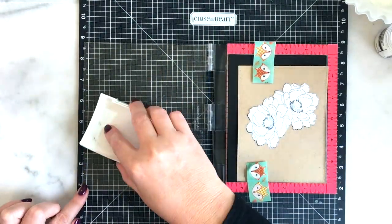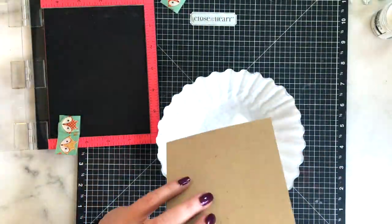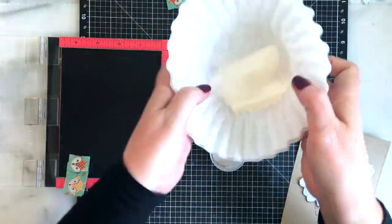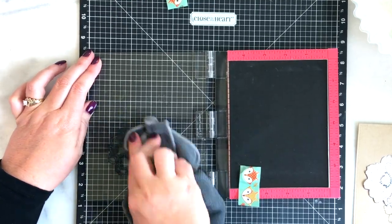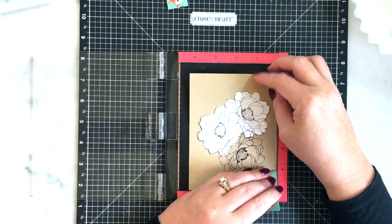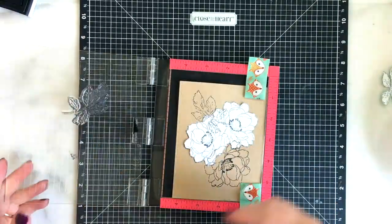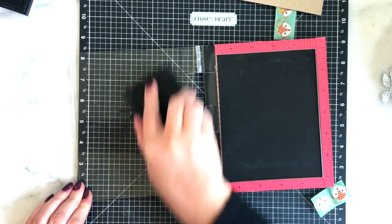This was kind of a long, tedious process. I actually think it would have been faster if I hadn't used my MISTI — if I'd just used a normal stamp block, it would have gone a lot faster. I'd gotten so used to using my MISTI all the time that I didn't realize it until I was almost done with the card. So if I had this to do over, I would have just used a regular acrylic block. But it took me a while to figure that out — I guess I needed coffee. It is a long, tedious process, but well worth it because the arrangement is so pretty.